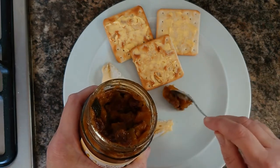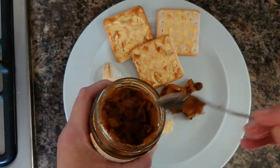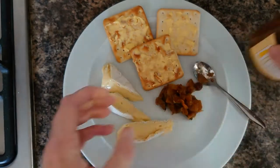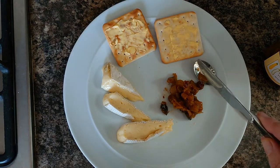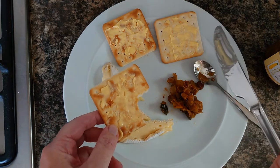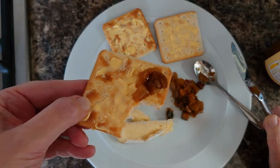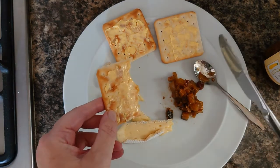I can smell the garam masala — everything's sort of matured into a brownish colour. Let me see if I can get a bit of the yellow courgette as well. So let's try a little bit on its own. I've got a sultana in there — that's very sweet, very aromatic. It's not as hot and spicy as some of my chutneys have been. I can definitely taste the apple.